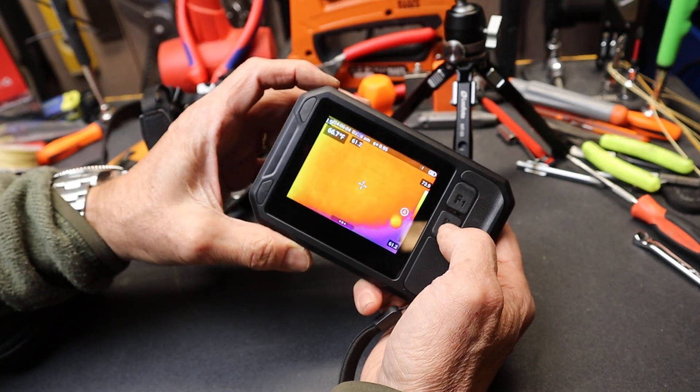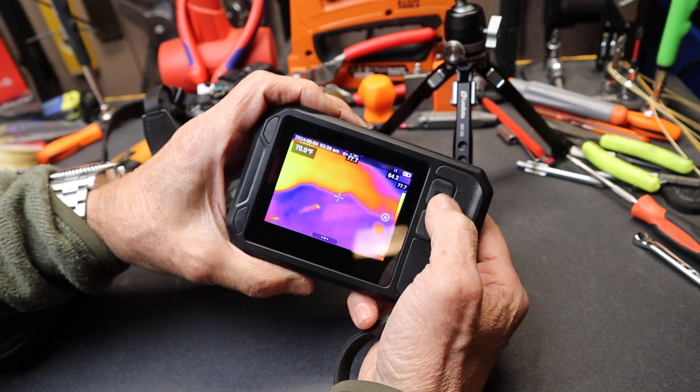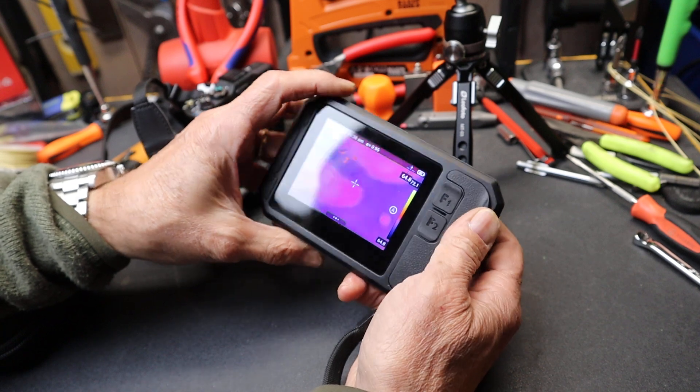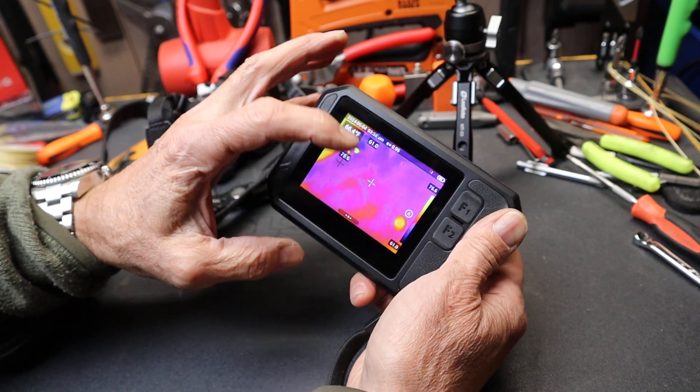On the back, just two function buttons. Those function buttons you can set quite easily for the most-used features you have. And on the back, a big, bright, full-color touchscreen.